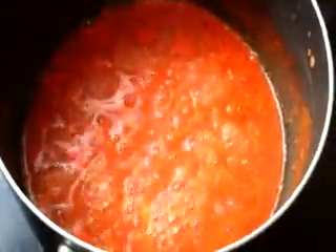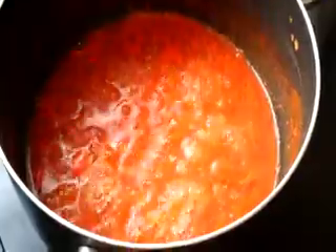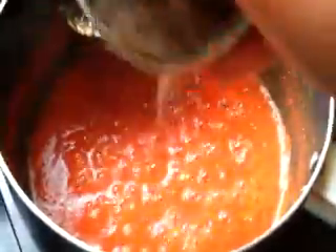Now the rasam paste is boiling well — just keep checking. I have dry roasted the jeera and pepper seeds. You can crush them coarsely; you don't need to put them in a mixer. The paste has thickened and the raw smell has gone. Now I am going to add the jeera and pepper powder.